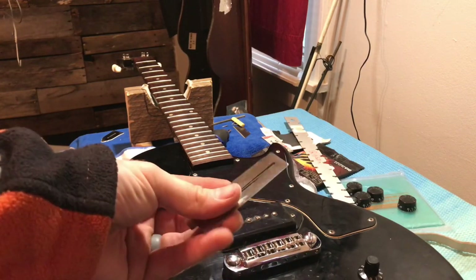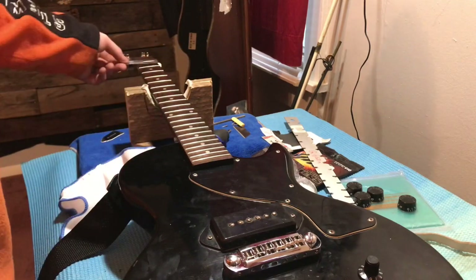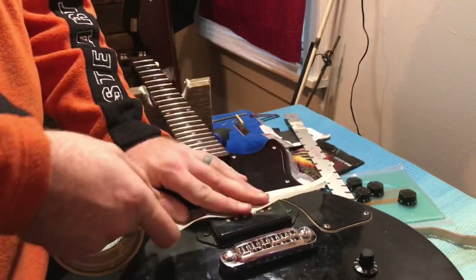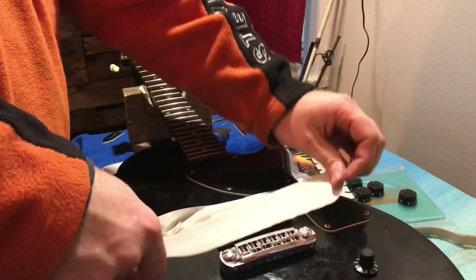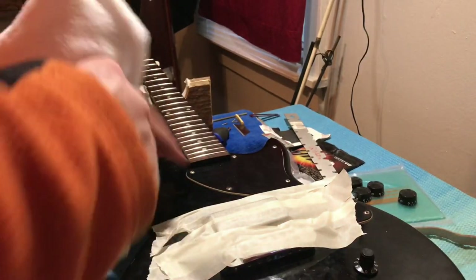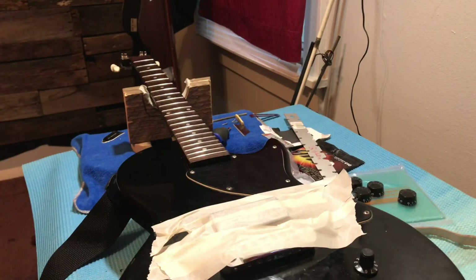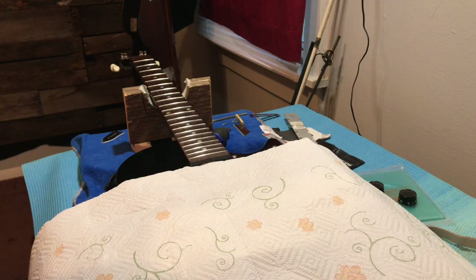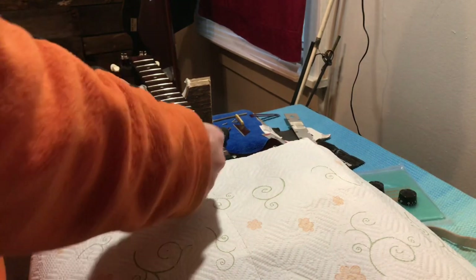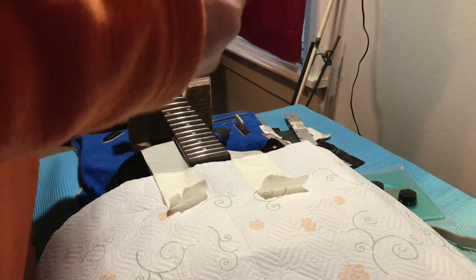I like to use these fretboard guards to polish the frets. I don't have to level anything, I'm just going to polish them. Before you do any kind of fret work, you want to tape off your pickup and bridge. I like to take a paper towel and lay it right here, then just tape off the area. Then I take my fretboard guard — you can buy several kinds, I get these off Amazon.